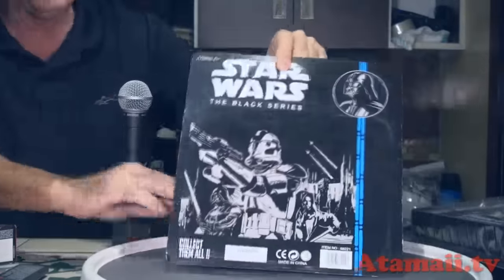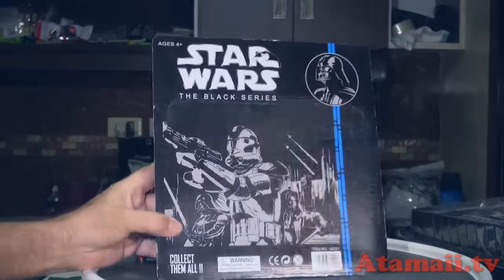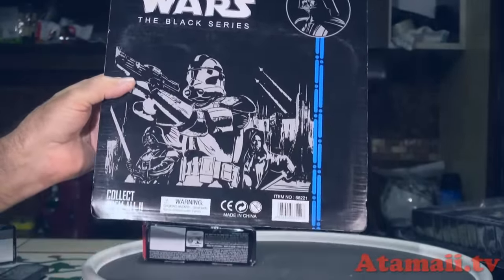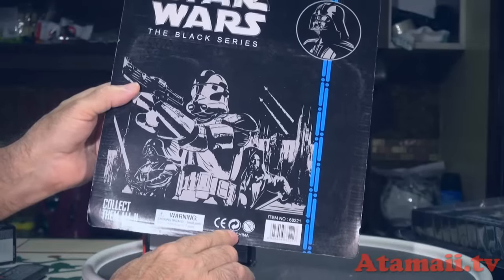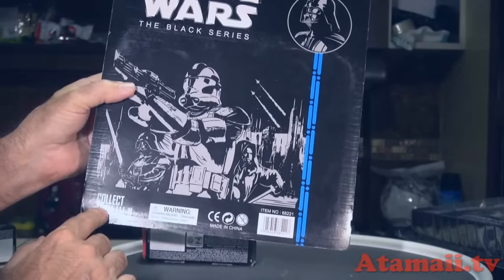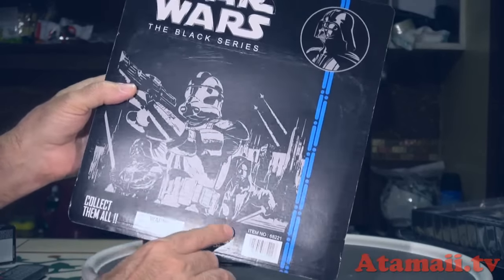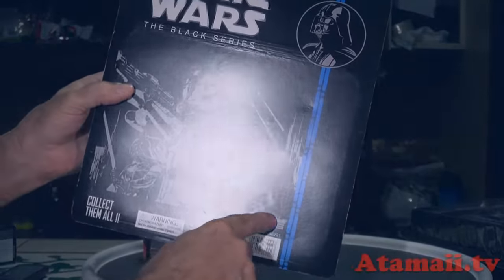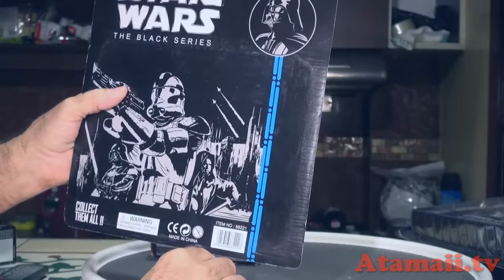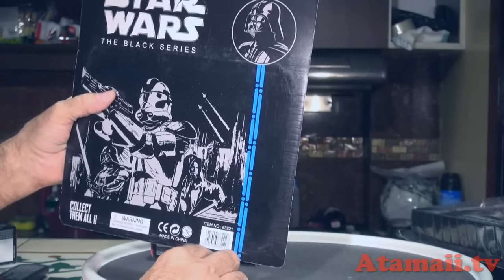Looking close at the back of the package, they're too embarrassed to say exactly the name of the company doing these rip-offs. It says 'collect them all,' and there's this blue striping — I think it was blue or red — that was on the older Force Awakens packages. If I can find any online, I'll try to post a side-by-side.